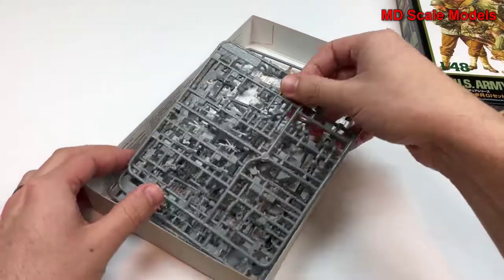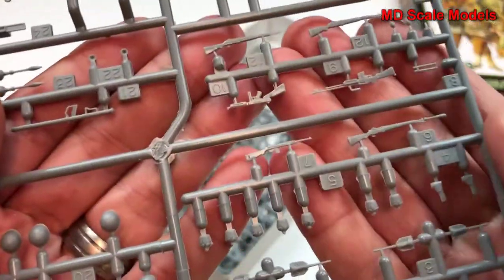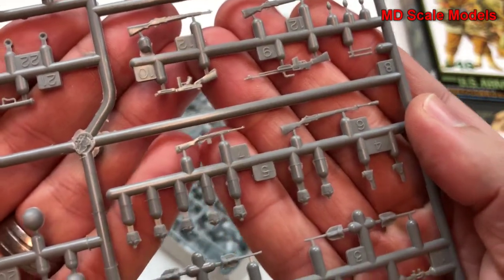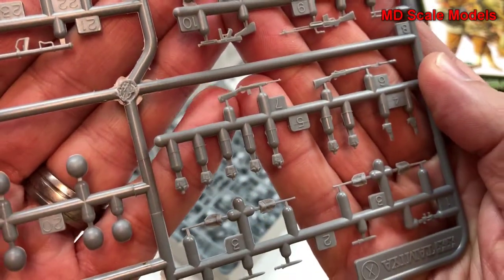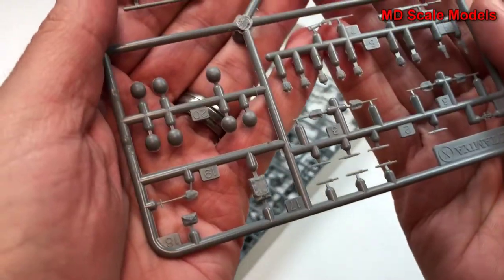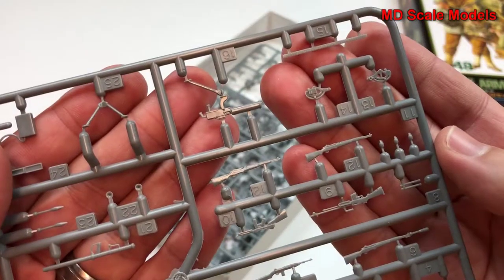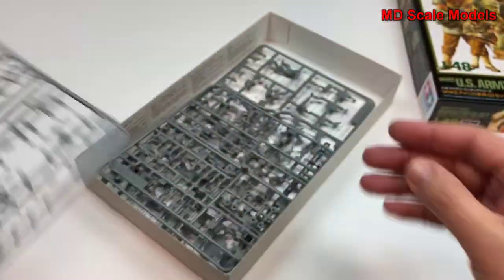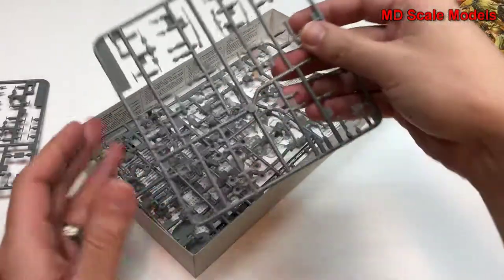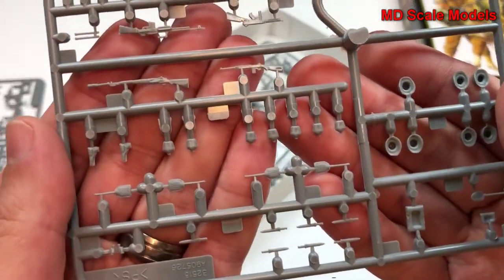Let's have a look inside. This is 1/48th scale but it's still quite small. Here's some of the weapons and some of their equipment, and here are some helmets.